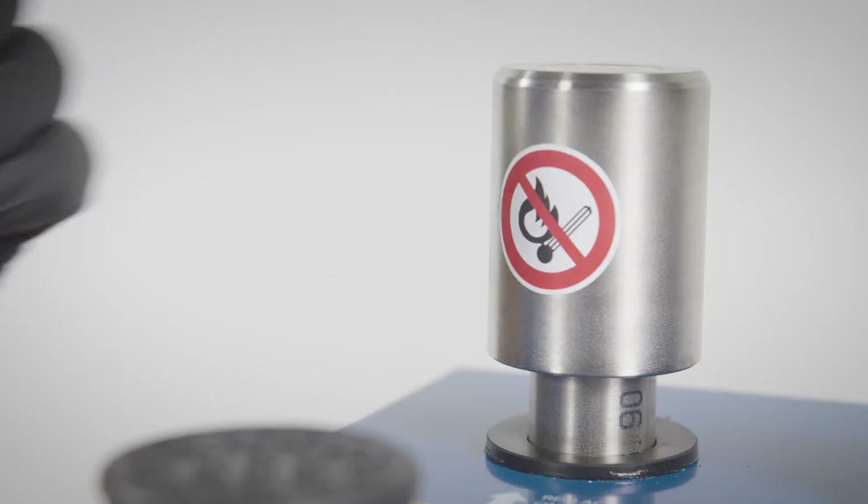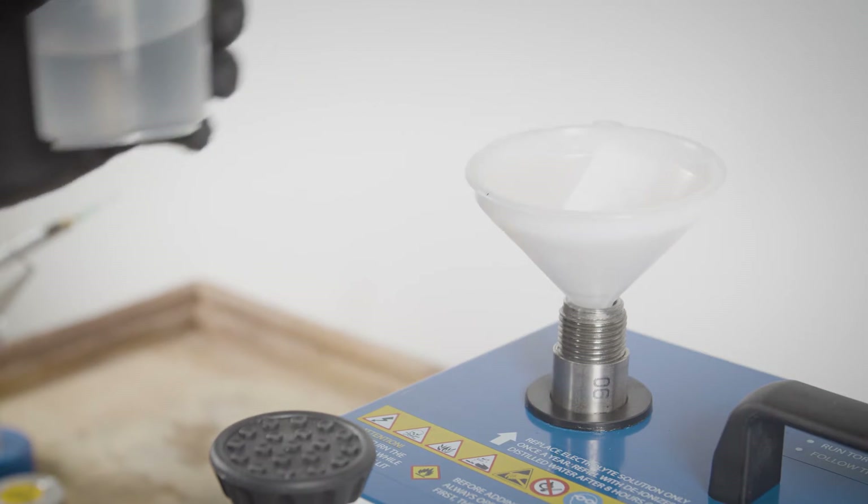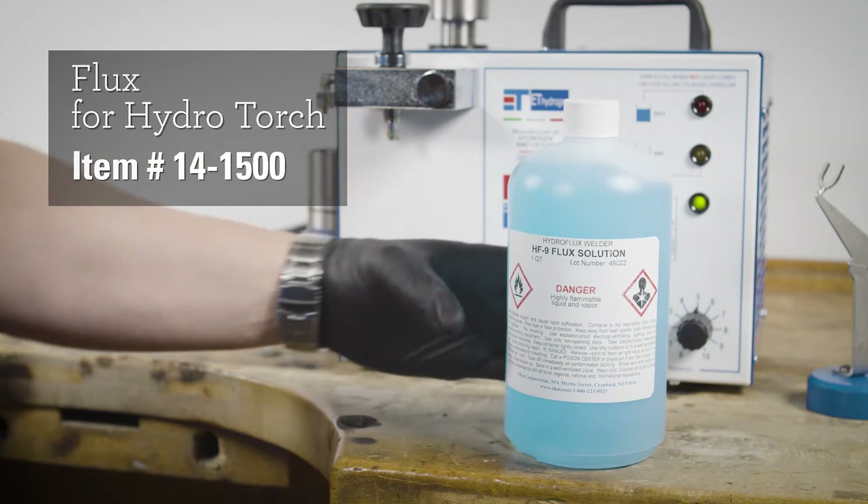Close the safety cap. The solution will last one year, refilling when needed using demineralized water. For the flux, we suggest using this flux solution.